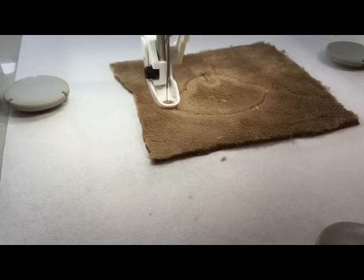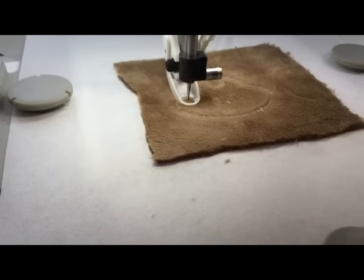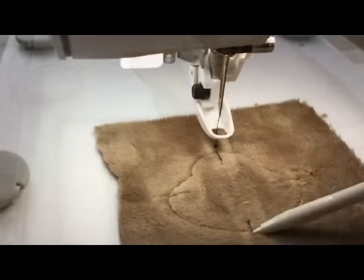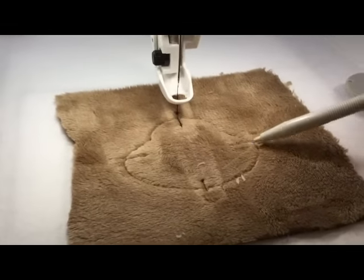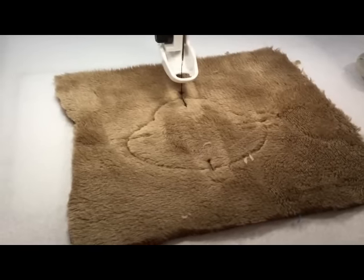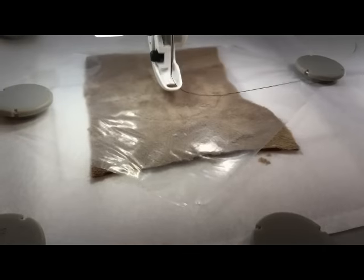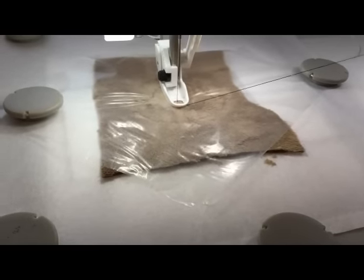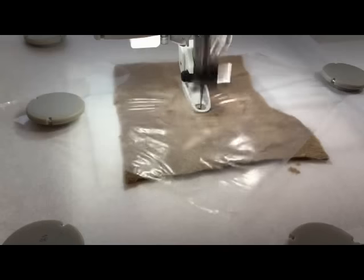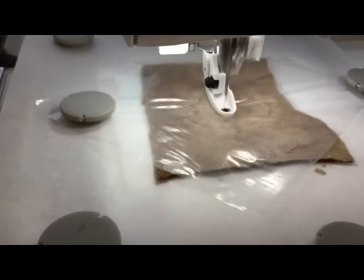The lines it's doing now are going to be the guide lines — these are the four placement lines. And now we're going to start with the mouth.